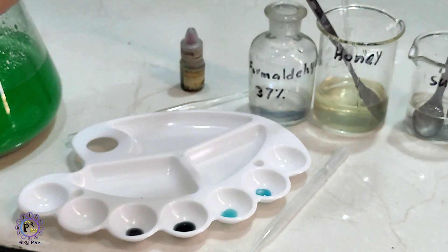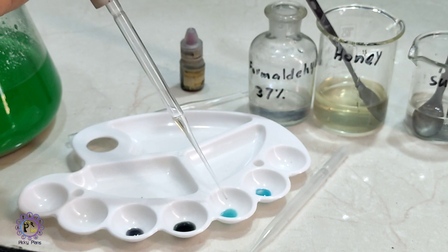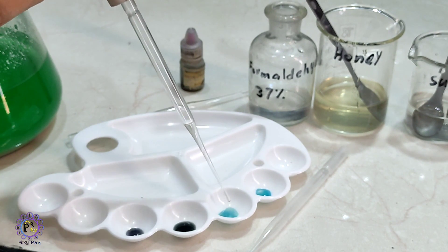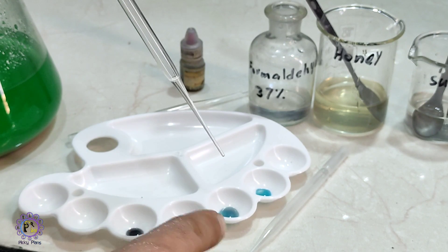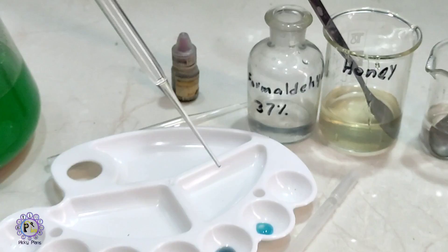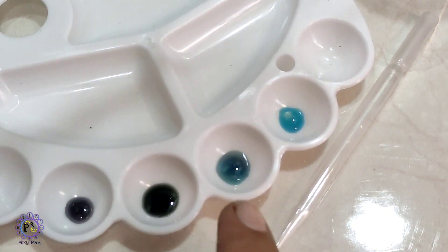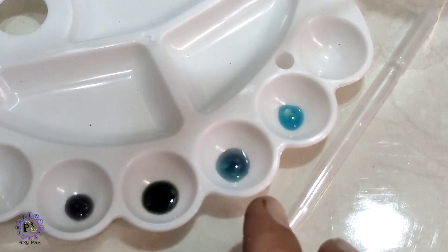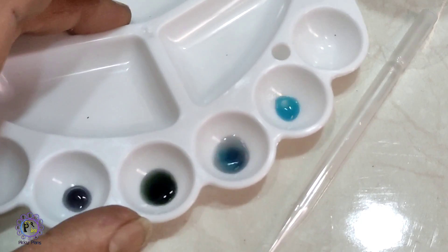This copper carbonate color is really an evident color — you can recognize it easily from other copper salts. Now let's add some honey solution to this one. As you can see, it also started turning black — it is turning dark blue or black.